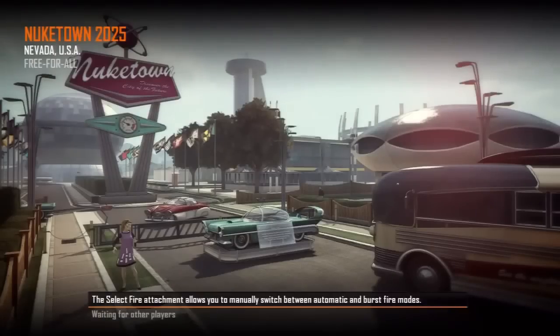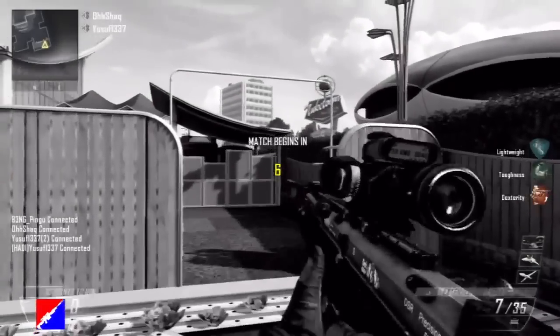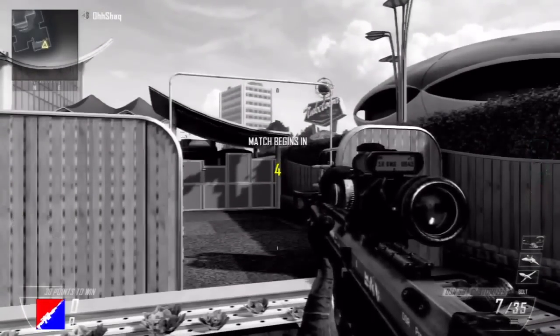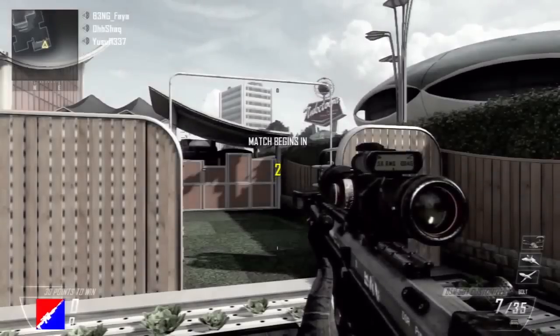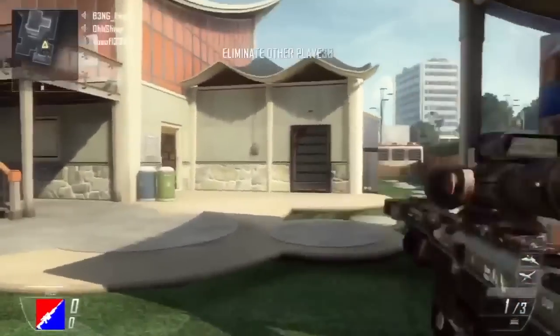Yo, what is going on peeps, it's your boy Chris back on track with Black Ops 2. I'm gonna be bringing you a quick tutorial on Black Ops 2 that I've just found — my mate told me about it before, so I tried it as soon as I came on and realized you can do it.